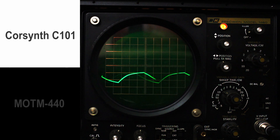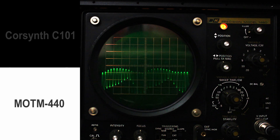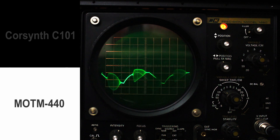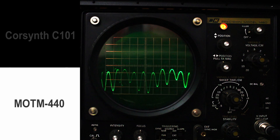Okay, I'm bringing up the resonance now to 9. Okay, let's go to the MOTM. Again, that resonance is very sensitive. We're at 4 now, a little bit more than 4. Bring it up to 6. It's a screamer. Reminds me of the Polyvox filter.